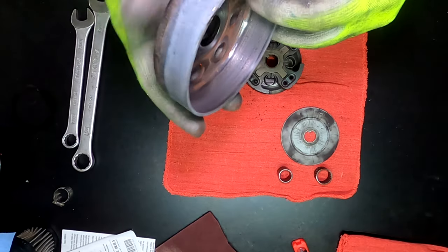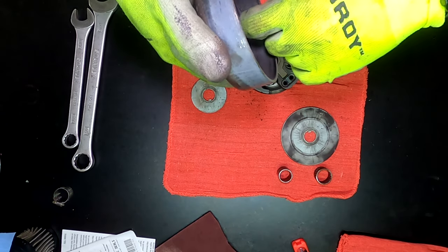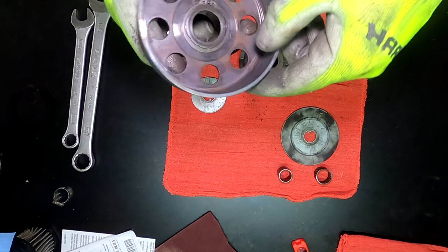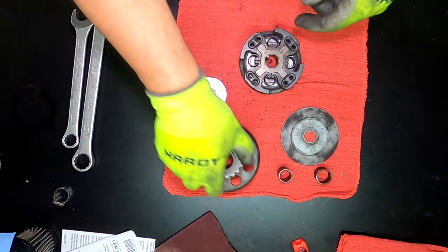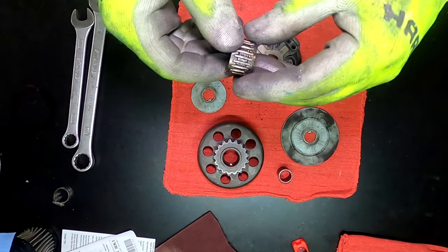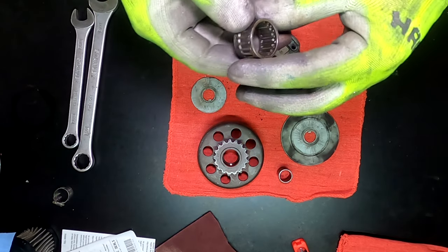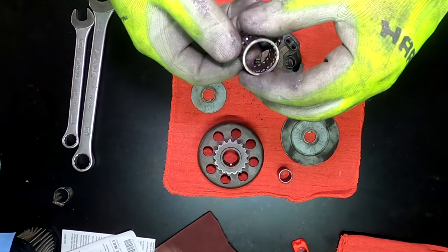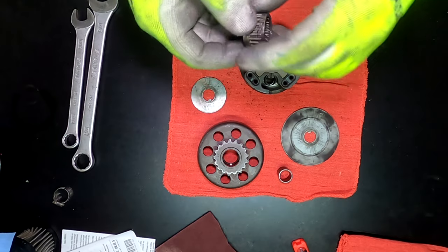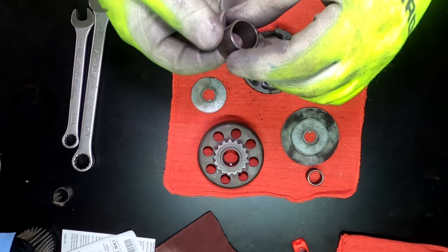My drum clutch bell looks pretty good, feels pretty decent. I'll get some sandpaper and put it to the surface, see if I can smooth it out a little bit. The bearings also look good. I'll clean these up, get all the old oil off of them, and put a little bit of oil on them to lubricate it. Same goes with this — all a nice cleaning.